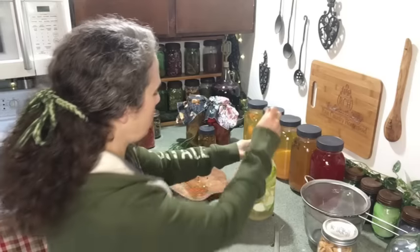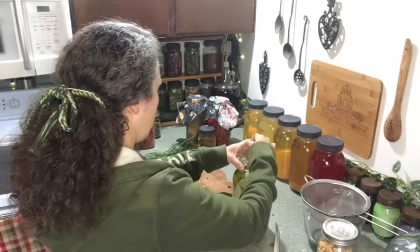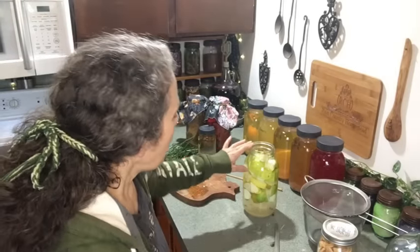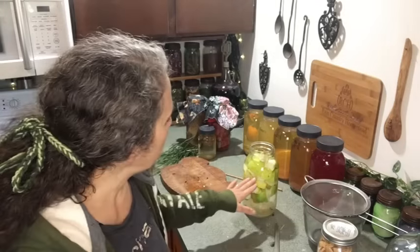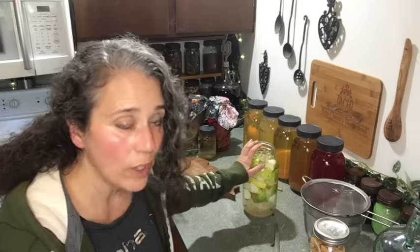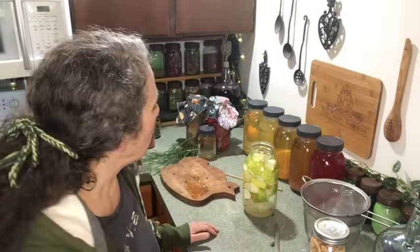I like to stir with a chopstick — get down there and stir up that sugar. There will be a layer at the bottom but that's fine. Every day for at least the first one to two weeks, I'll be stirring this and the sugar will dissolve into the liquid. Don't worry about fruit sticking out above the liquid — if you're stirring daily it won't mold. If you're concerned about forgetting, there are ways to weigh it down.